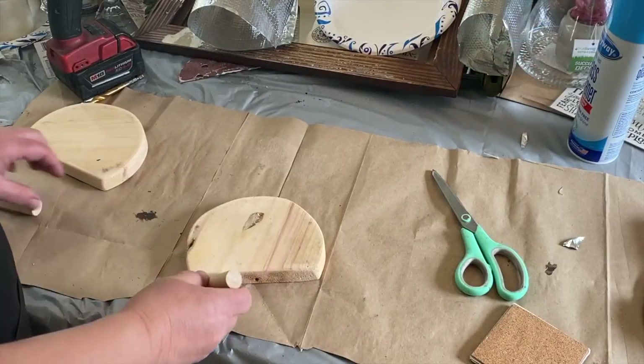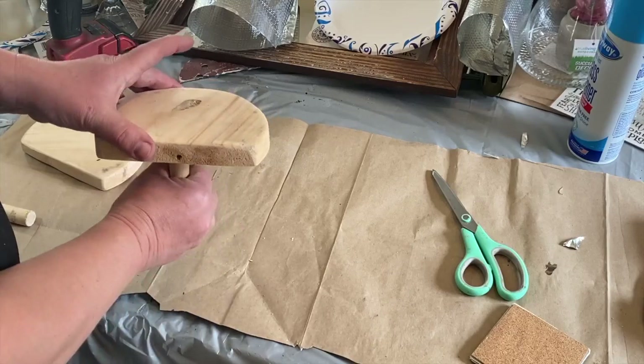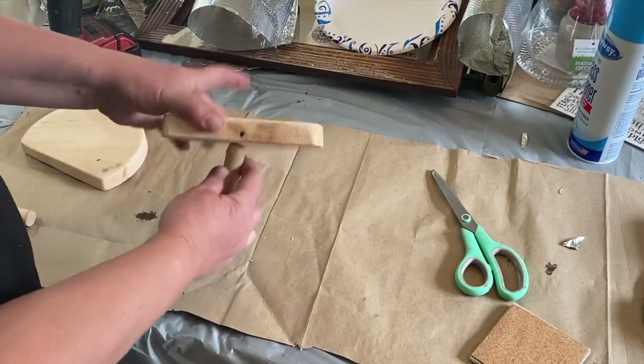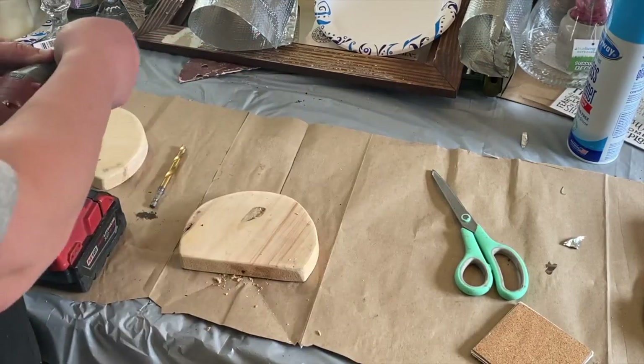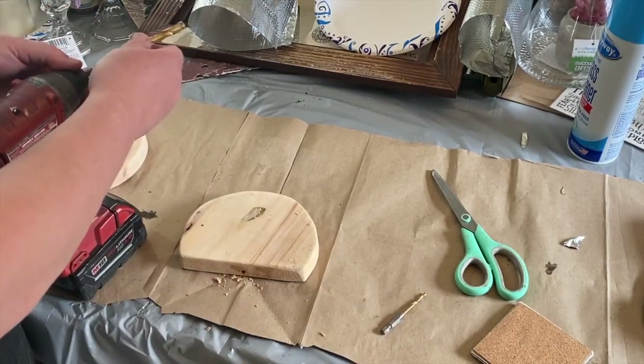I cut these two little dowels as well. One is going to go on the bottom for a handle on the scoop that hangs, and the other one is going to go on the top for the scoop that sits.